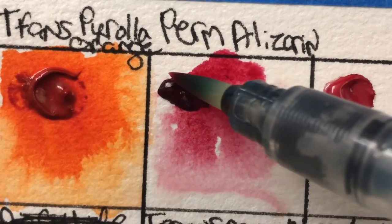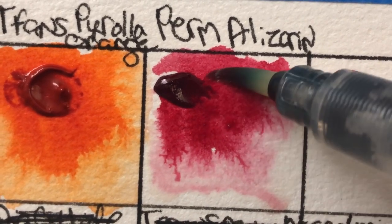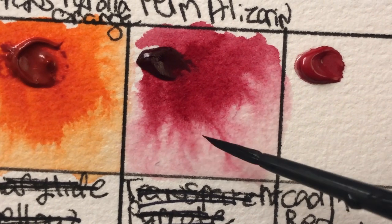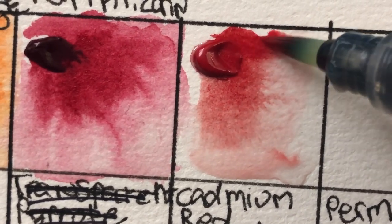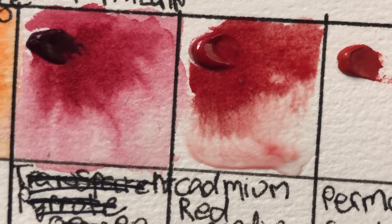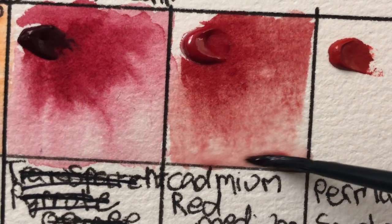This is permanent alizarin crimson, which I really like. I've always liked the original alizarin crimson even knowing it's a fugitive color, and I haven't really liked permanent alizarin crimson in other brands, but I like this one. Next is cadmium red medium — while I wasn't impressed with their yellows, I really liked this one. It dries really nicely on the palette, unlike some other brands' cadmiums, and had a lot of flow.